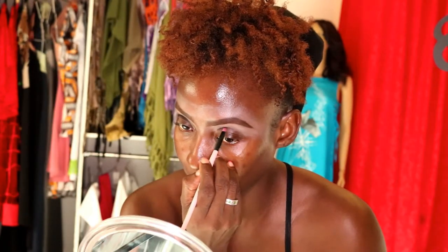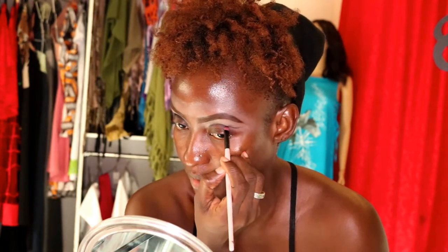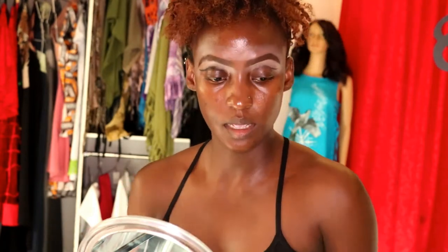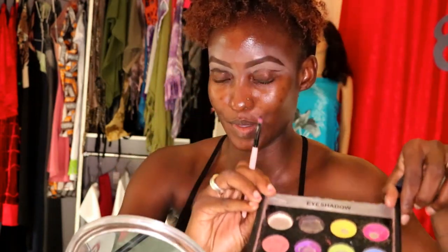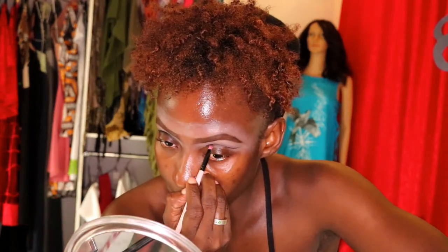I think I'm going to do a semi-deep crease — I'm not sure yet how dramatic I want to go. I'm using my Motives black, which is an awesome, highly pigmented black. I'll be using my Sasha palette — I've had it for years, it's overused, and that's what I love about Sasha. I also brought out my Urban Decay Moon Dust, not sure if I'll use any of those colors — let's see what happens.